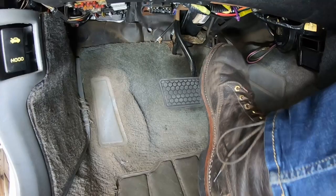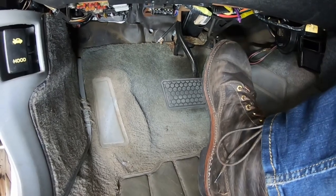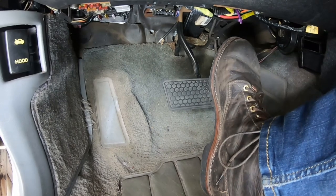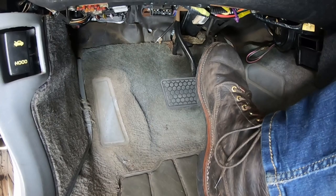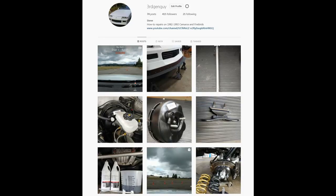The 4th gen booster and master has very little pedal travel. It has a firm take-up and feels like the brakes on a more modern car — a huge improvement over the 3rd gen mushy pedal. Please note that the 4th gen booster should only be used with the 4th generation master cylinder as well. Do not use the 3rd gen master on the 4th gen booster.